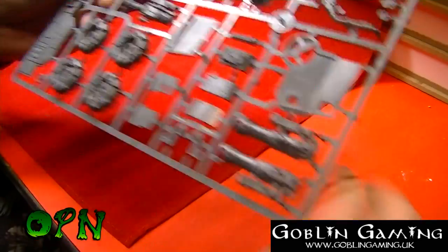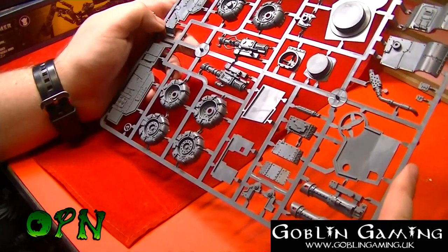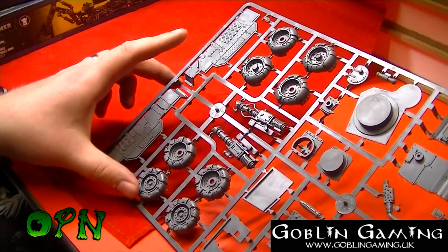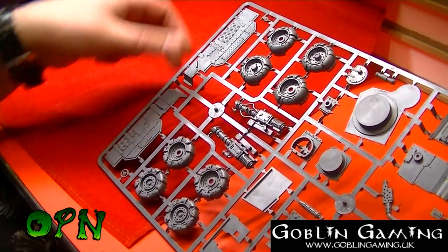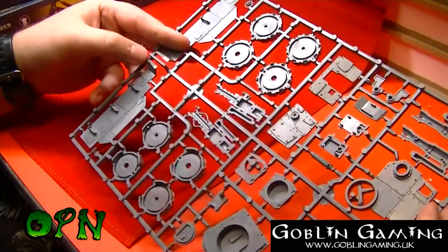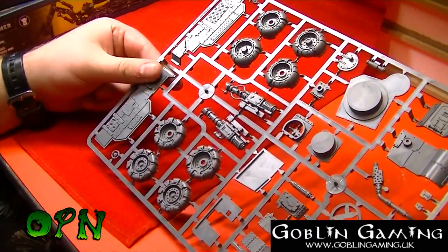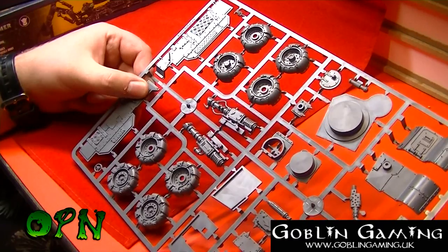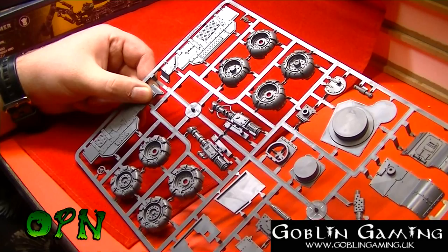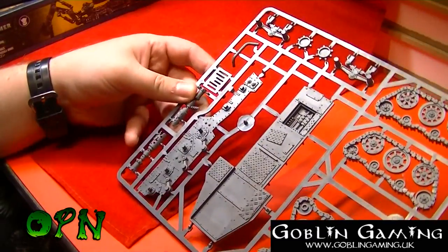On to the next sprue — we've got another gun for one of the turrets, the wheels, and part of the chassis assembly. There's also a really nice exhaust system and some extra glyphs that you can use to decorate the kit with if you wish.